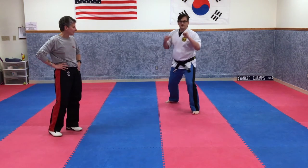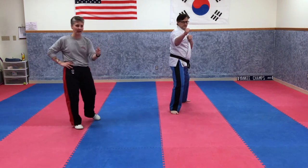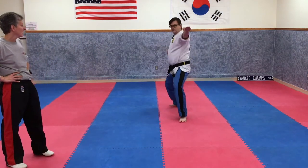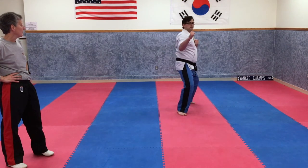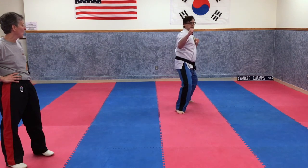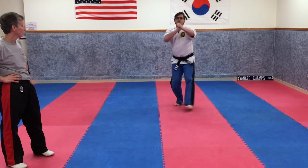Now we're going to do five this way — his back shoulder is going to spin this way. One — cross, good, and step back up. Two. Three — good. Four — nice. Five. See, he's already dizzy.